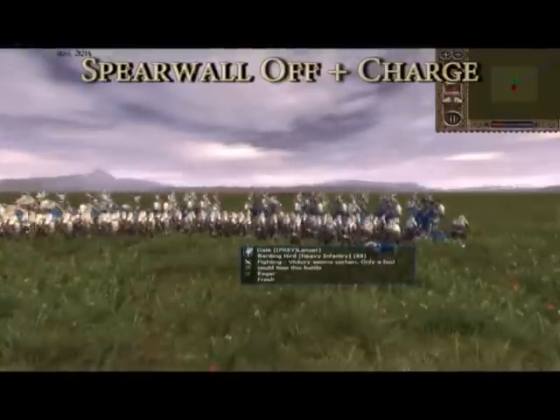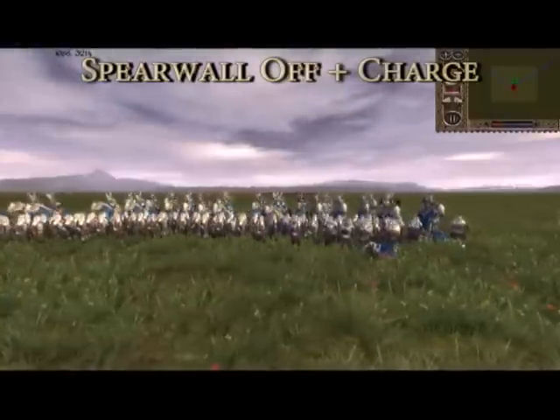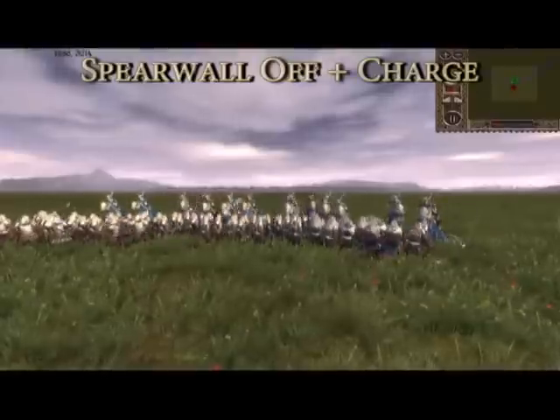And in the end, those initial casualties inflicted on the cavalry are what gives the halberd unit a rather quick and decisive victory.